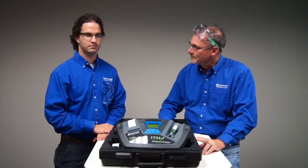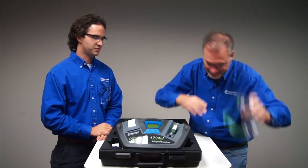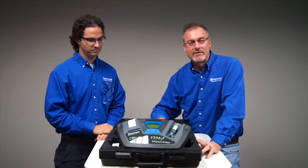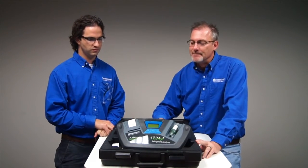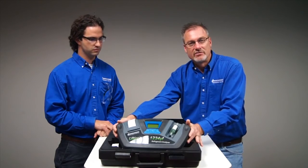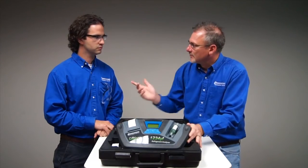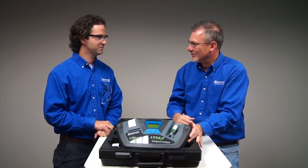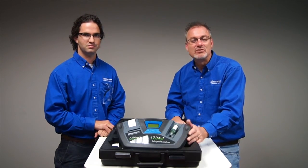And we're back from the lab. You saw us run the tests, you saw the printouts where we identified the unknown in 134A and some pure 1234YF. Once again, the RI2012YFP refrigerant analyzer — the first ever certified to SAE J2912 for both 134A and 1234YF. Shortly coming up on screen you'll find out how to contact us. I'm Peter Kahl, this is Zachary Ziegler — thank you for your kind attention, and keep tuned to our channel, we'll be back with more.